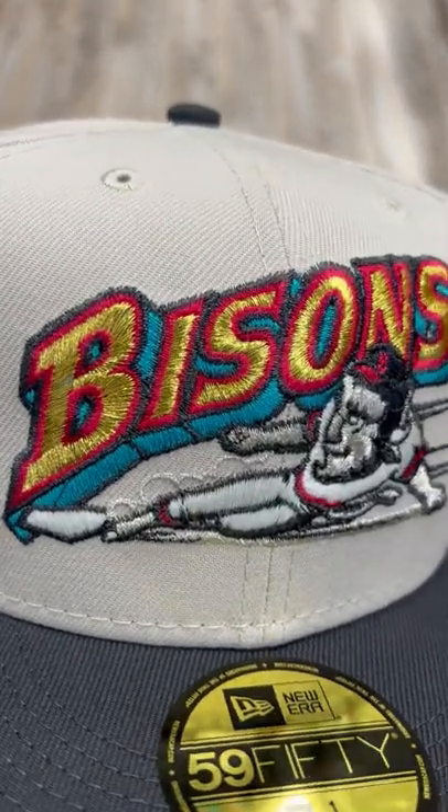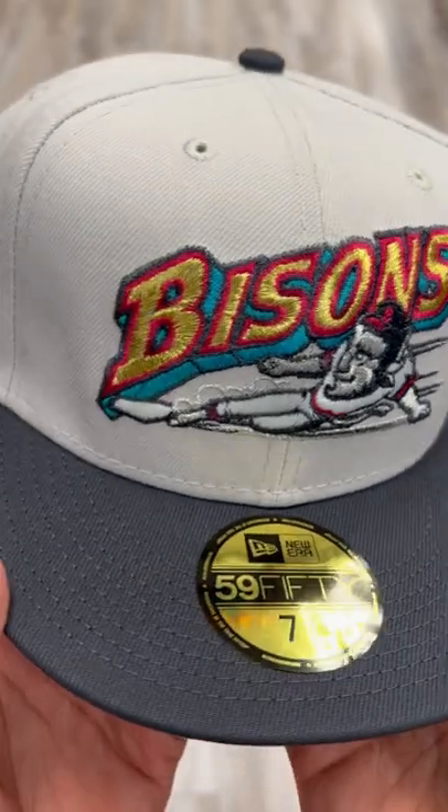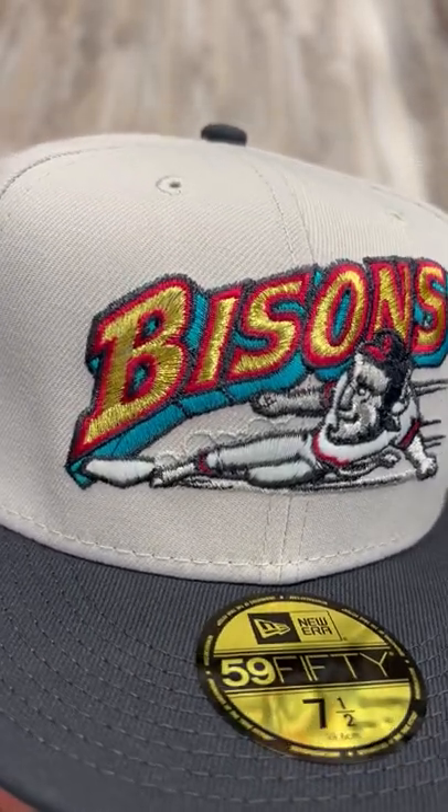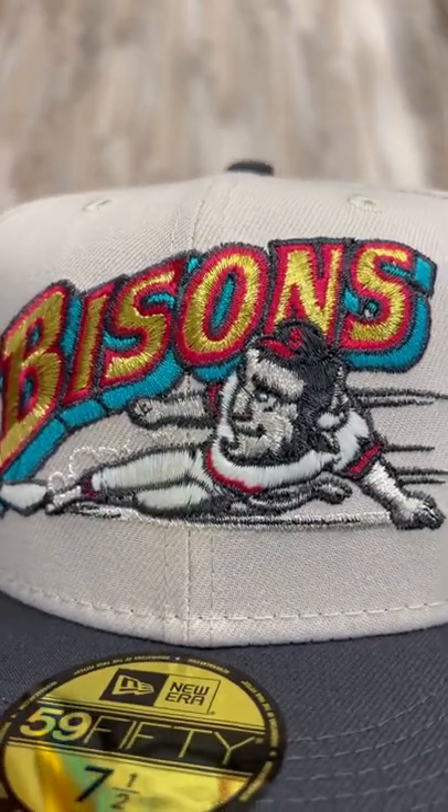Let's get to this logo, man. Look at that — you see it glistening right there? Go outside in the sun, you're gonna be shining with it. You see those colors? Blue, gold, and red. And look at him, man — he's shining with you.